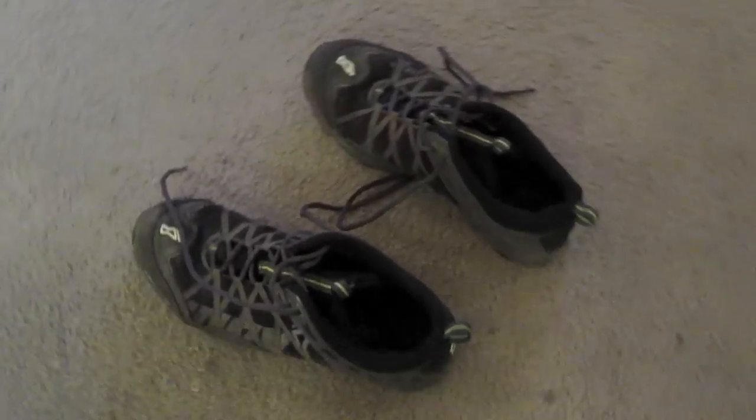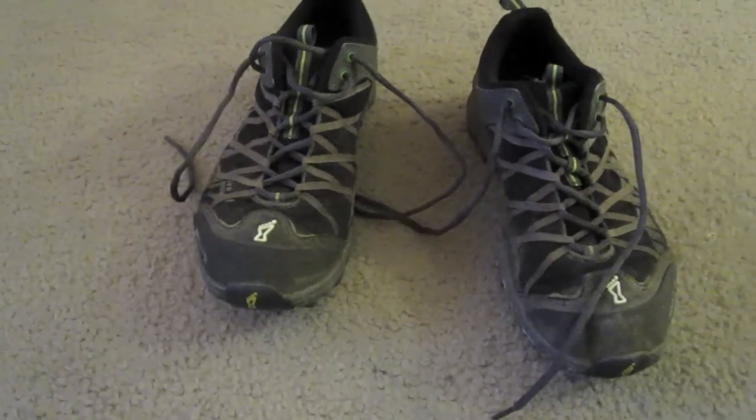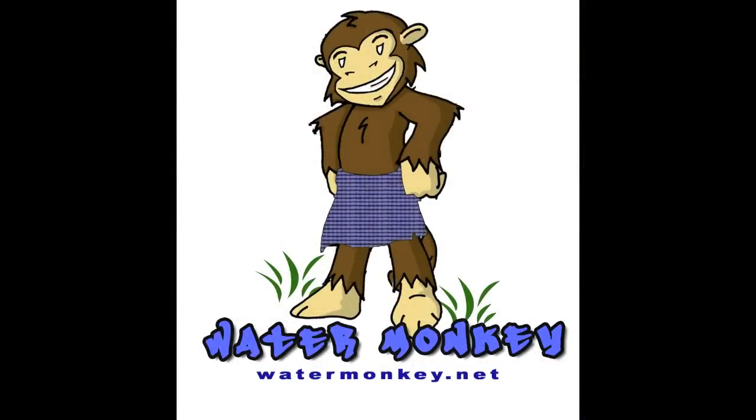That's my discussion on the Roclite 295s. I liked them — I'm going to take them on my next big hike, which will probably be late spring 2012, assuming the world doesn't explode in some fiery mess. Hope you enjoyed. Water Monkey, bringing the reviews. WaterMonkey.net. Straight gangsta.